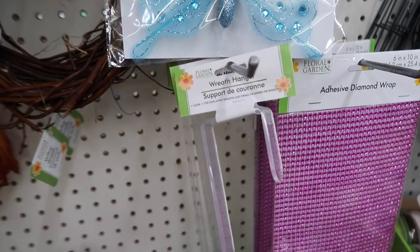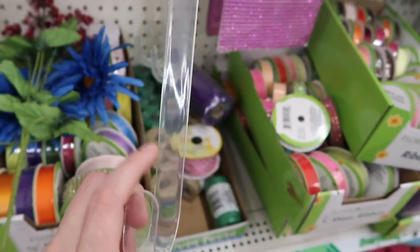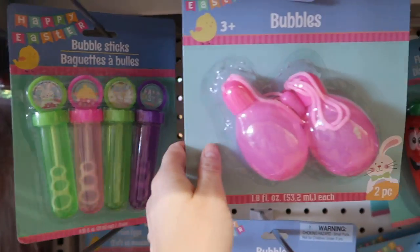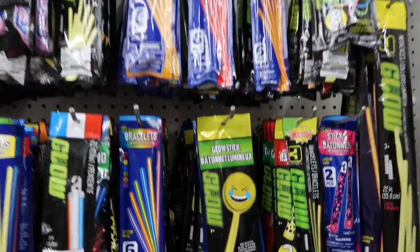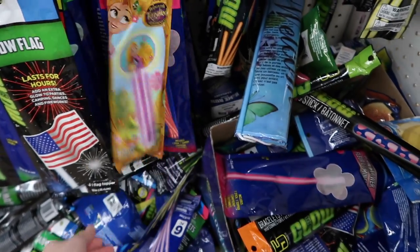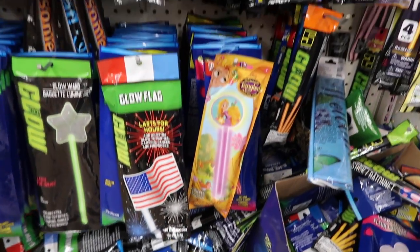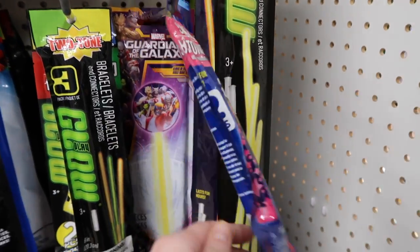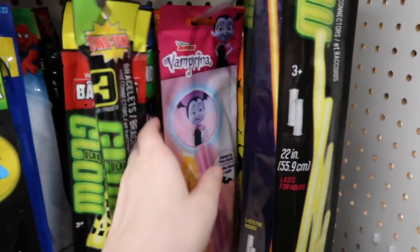This wreath holder is a great option if you want to hang any of those signs outside your door. Moving into things for the park — they had all different kinds of spring-themed Easter egg bubbles with chicks and bunnies on them. I've talked about glow sticks before because the glow items they sell in the parks get really costly. I wanted to show you some new designs — there were cool star ones, and I also found Vampirina, Avengers, and Tangled.